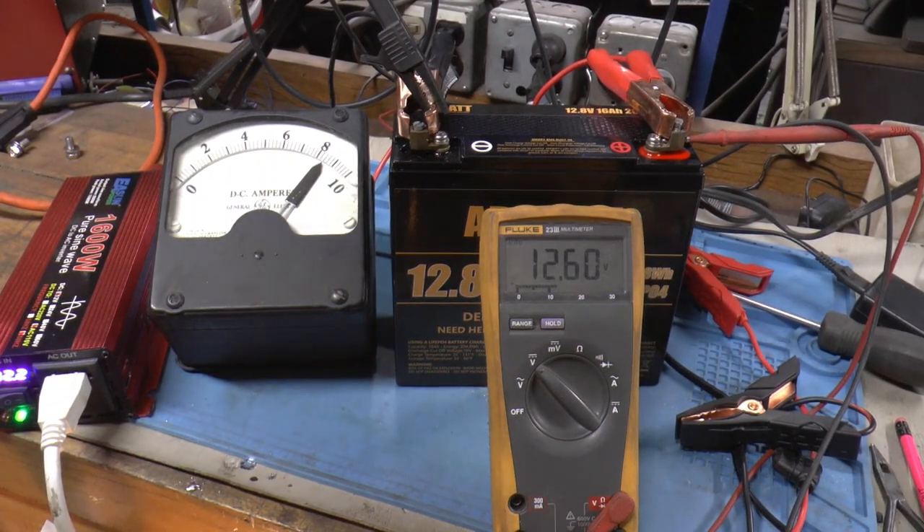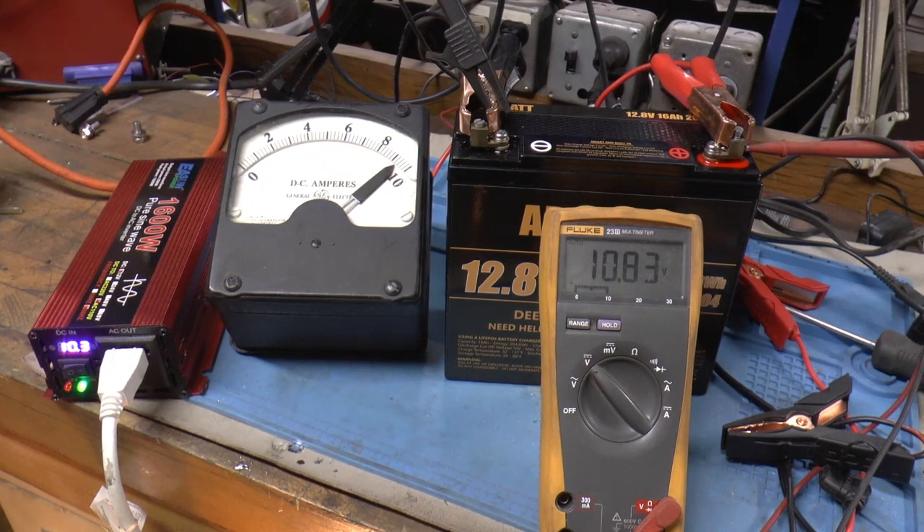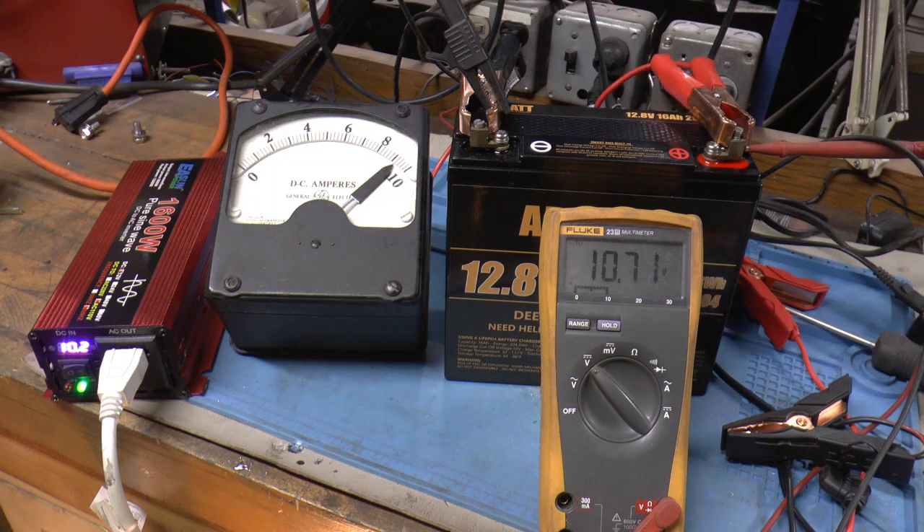Okay, we're at the one hour mark. I'd say we're at 8.4 amps now, 12.6 volts. Okay, I think we're coming into the home stretch — we're getting a blink on the inverter. It was pretty much at 8.6, and then the battery is down to 10.2 according to that meter, and 10.6 on the Fluke.